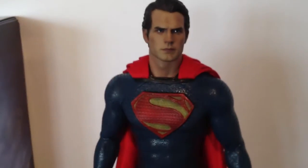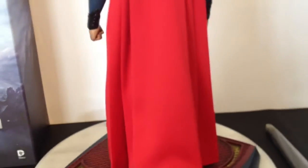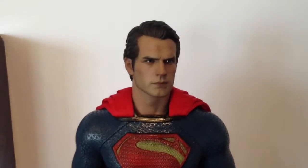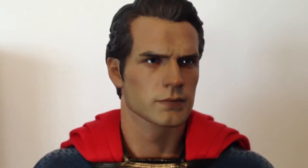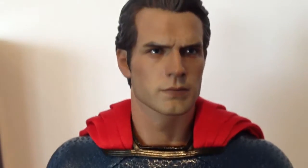Let's give you guys a quick 360 look. The cape — love all the folds in it, similar to the Thor cape with all those nice folds. Here we have the awesome head sculpt, which surprised me even more in person. Spot on Henry Cavill. All the blemishes and the glassy-looking eyes — really love the head sculpt on this.